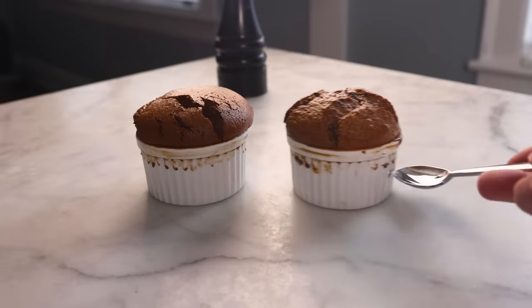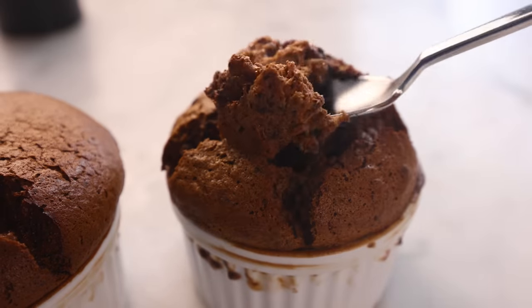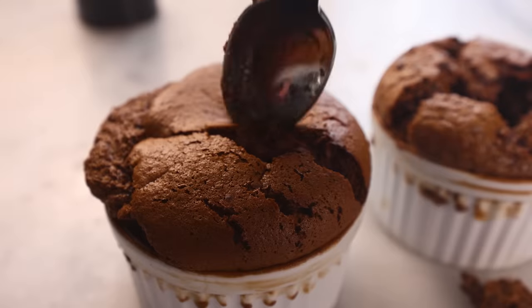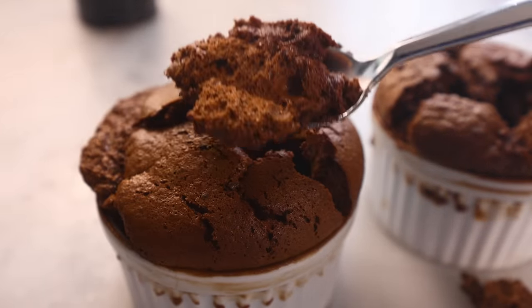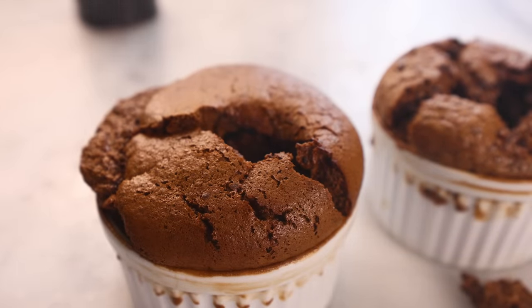Some very schooled pastry chef is probably already halfway through a comment saying this is an unfair test — you didn't do the folding correctly. And yeah, maybe I didn't. But if you have to be a schooled pastry chef in order to fold soufflé batter in such a way that it beats simply beating it with the beaters, then again, I think the difference is de minimis. Home cooks aren't going to do it perfectly, so we might as well go with the easier option — and folding ain't it.